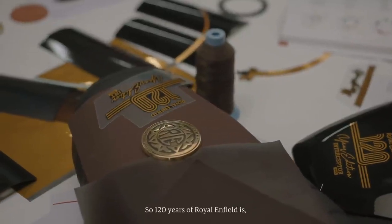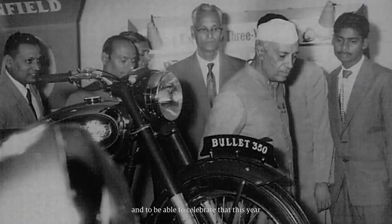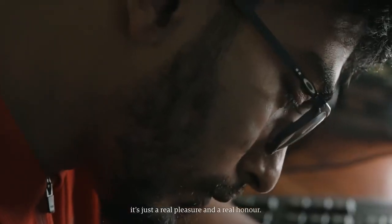120 years of Royal Enfield is a special thing — to be part of a company that's got such a long and rich heritage, that lineage, that Indian soul and British roots. To be able to celebrate that this year and do a whole bunch of different things is just a real pleasure and a real honour.